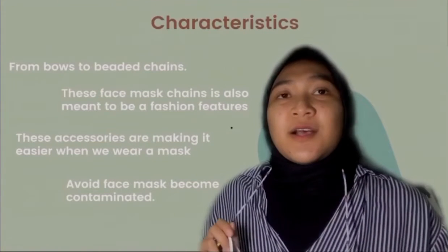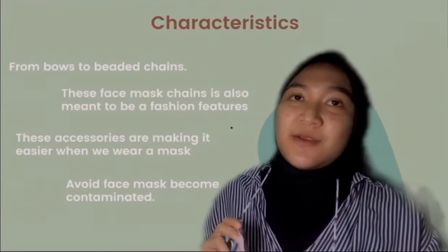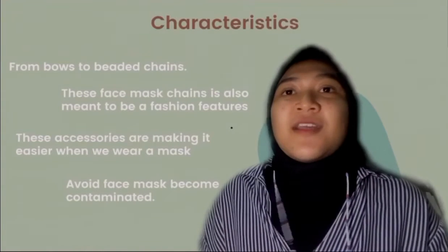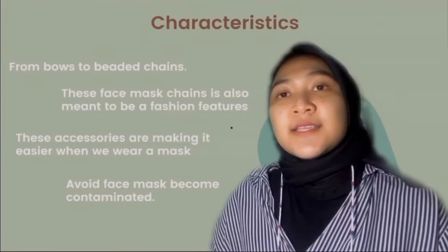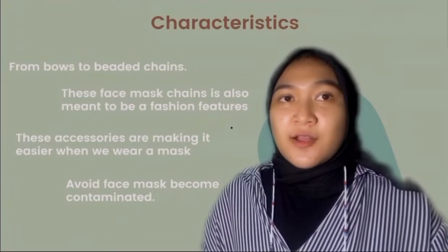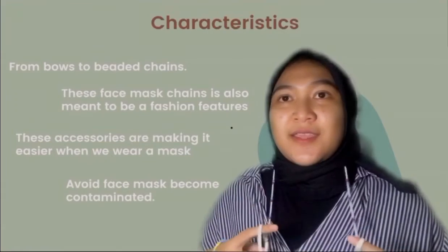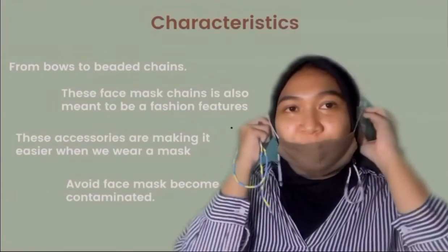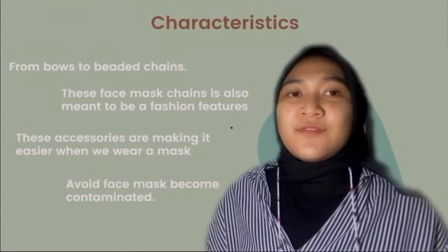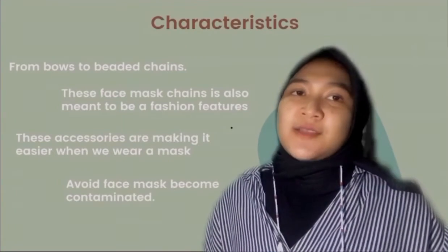Third, these accessories make it easier when we wear a mask, because I started making this product after noticing that people don't know where to put their mask when they take it off to eat, drink, or breathe in the open. Fourth, these accessories help avoid the face mask becoming contaminated, because many people just hang their face mask on their ears when they eat — which is uncomfortable — or place it on a table or any surface where it could easily become contaminated.